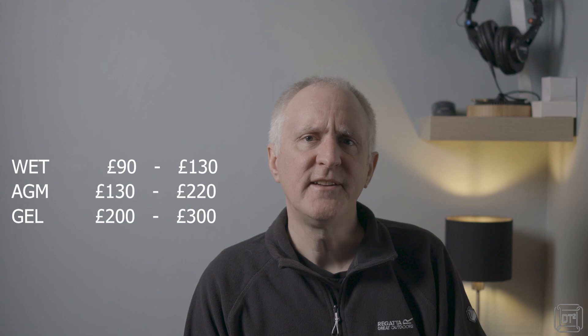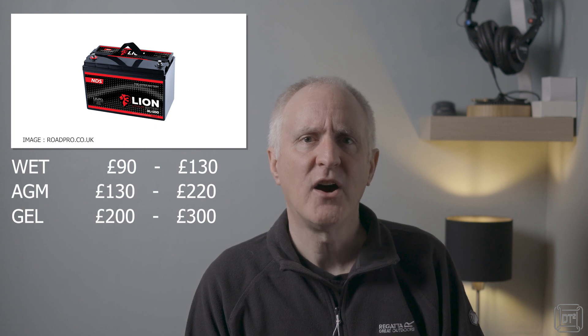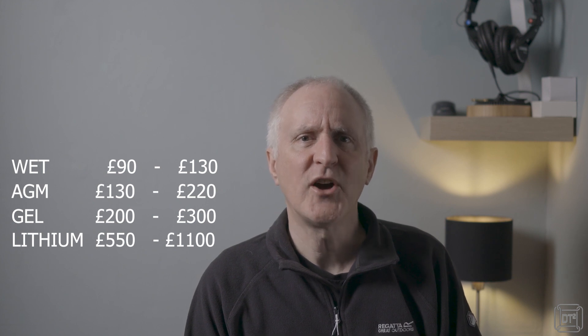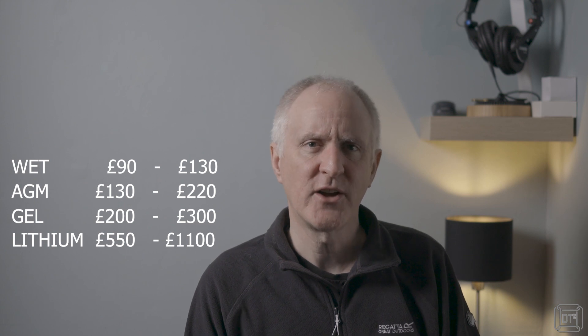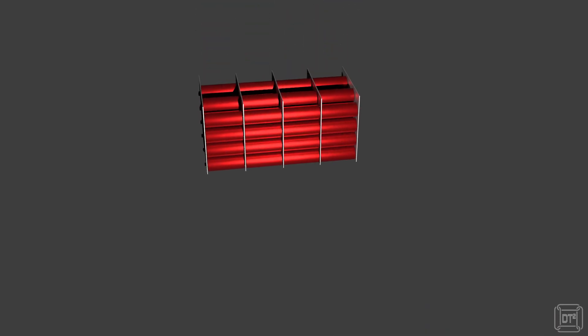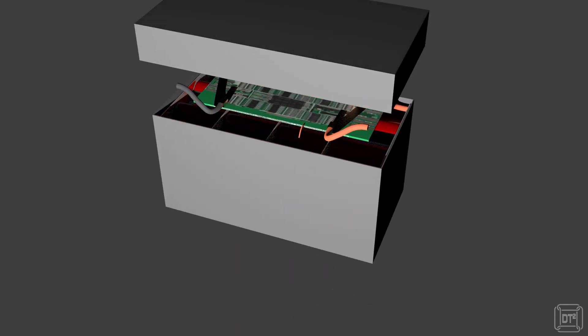Finally we come to lithium batteries, the price of which can vary widely. The lowest cost 110 amp hour lithium battery I could find in the UK was about £550, and the most expensive was just over £1,100 — for a 100 amp hour. This price difference is partly marketing and branding. Whilst lead acid batteries are a single manufactured component, lithium batteries are a self-contained system comprising lithium cells, cell connectors, a battery management system, temperature sensors, overload and short circuit protection systems, and cables to connect all of these components, plus the outer box itself.